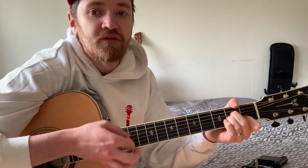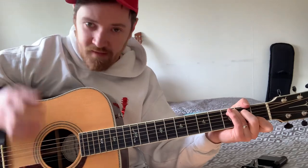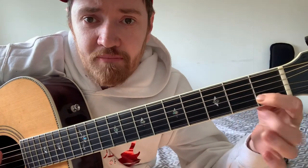A minor, then A minor, then B minor, then G, then the G — A minor, G.